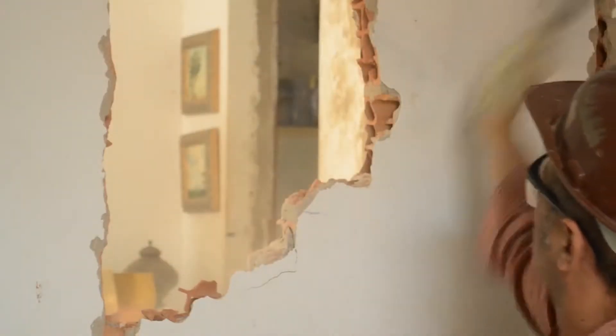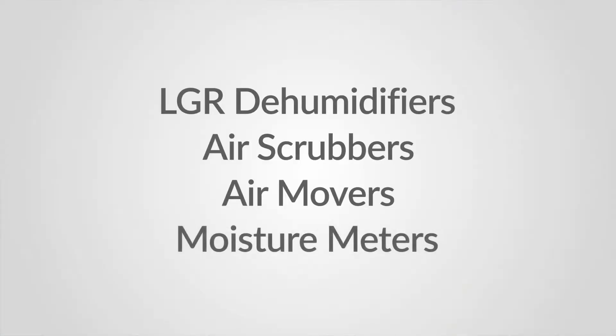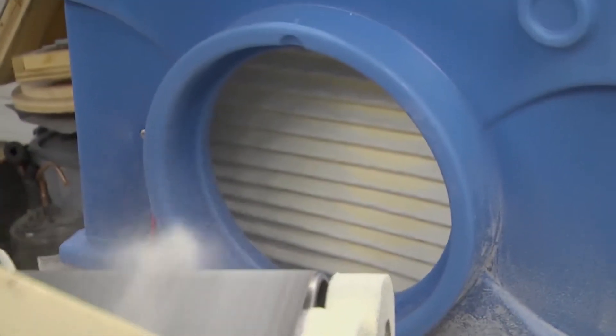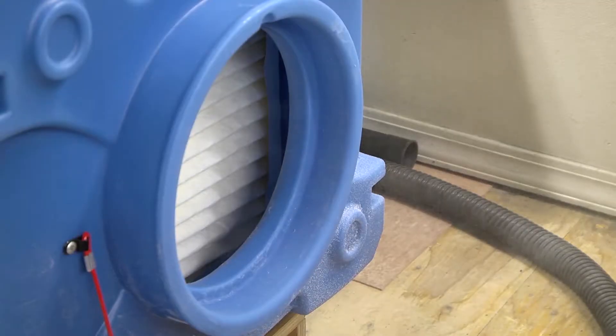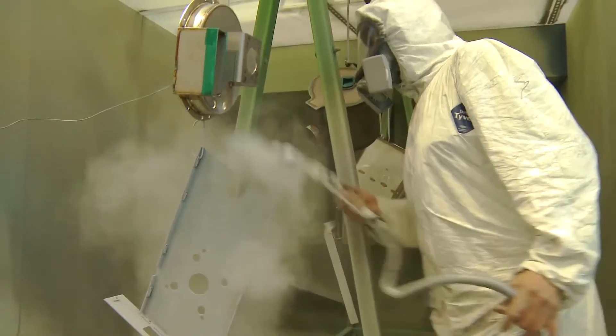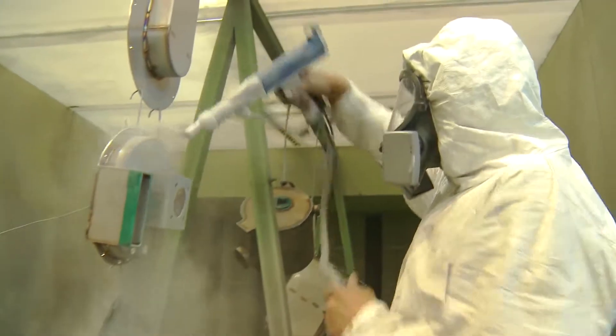When you tear down walls in an environment where mold remediation is going on, anything that can damage your breathing you want to take out of the air as soon as possible. You need really strong industrial air scrubbers with a lot of CFMs to catch the mold before it spreads throughout your environment and protect your crew and anyone nearby.